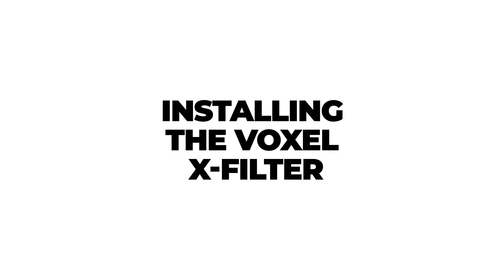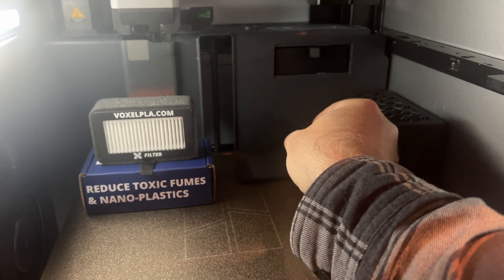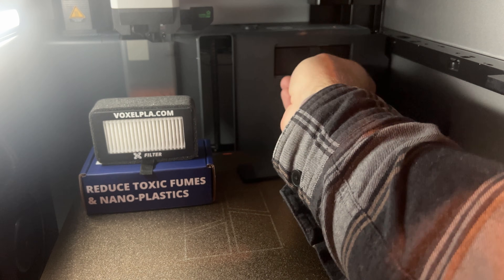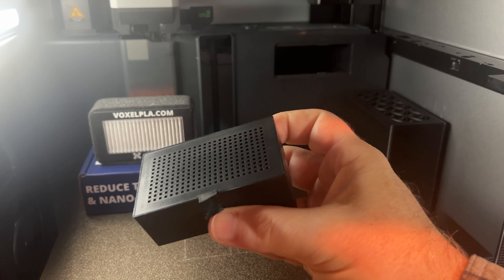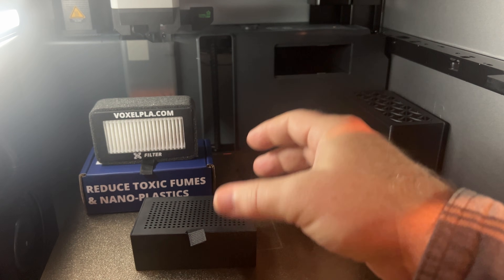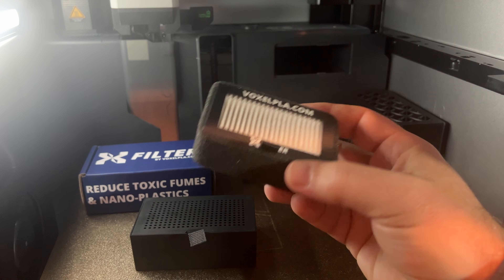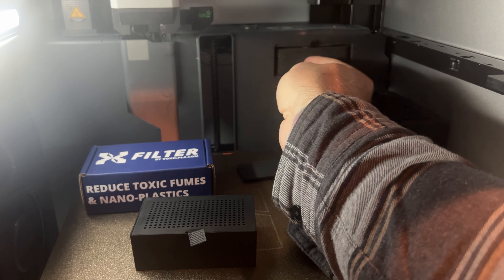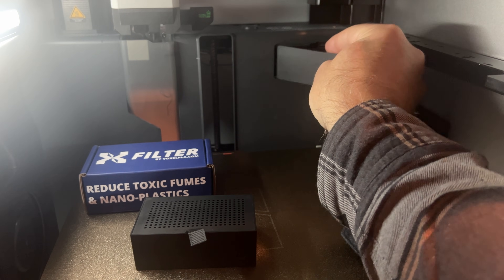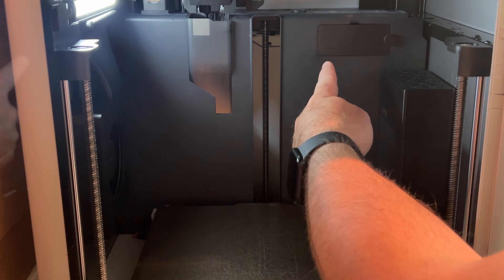Now we're going to install the Voxel X filter. Back here is where the stock Bamboo filter is. Pull the door off — there's a little tab you pull — and you can see the stock filter right there. It's full of activated carbon; it works well, but for what we're doing we want better. Here you can see a comparison between the two. The new one goes in just the same way — tab on top, HEPA filter goes on top, little tab out of the way. And there you go. When you're all said and done, here's how it looks: the BentoBox here, and the X filter up top.